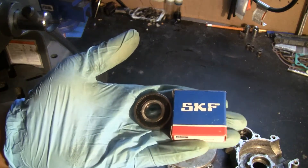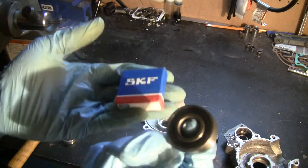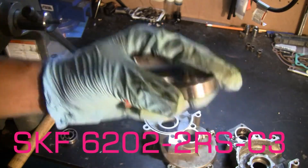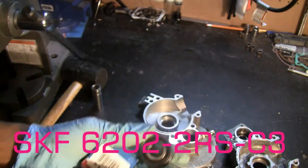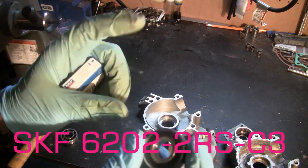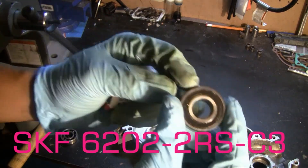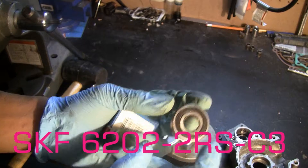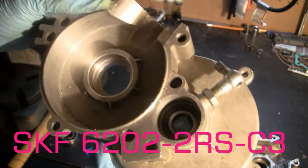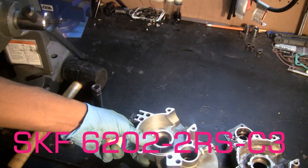The important thing about choosing a bearing is the second part of the model number: 2RS-C3. The 2RS represents the seals — two rubber seals. You want to get all four bearings with two rubber seals. What that does is protect the grease on the inside. However, for the two crankcase bearings — the ones that go on the inside of the crankcase — you want to peel off the rubber seal so that you can expose the bearings to the lubrication from the fuel and oil mixture inside the crankcase. The clutch bearings remain with the rubber seals on both sides. So for the inside crankcase bearings, make sure you remove the rubber seals.